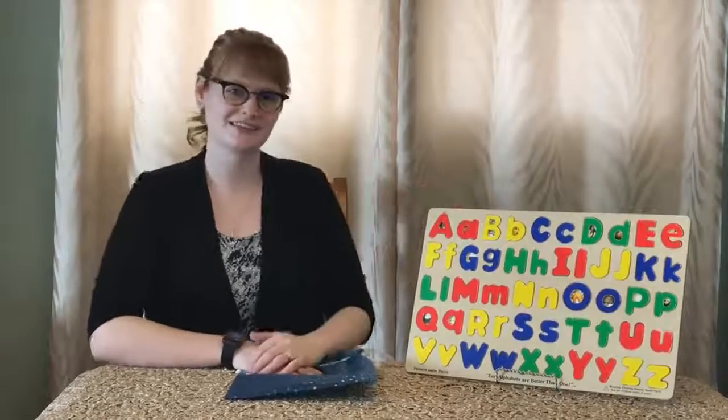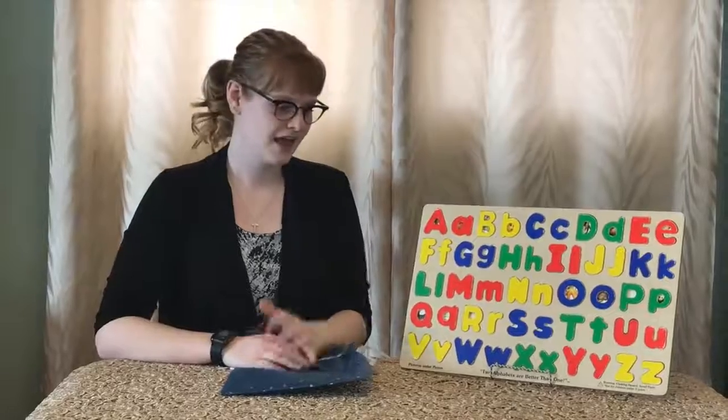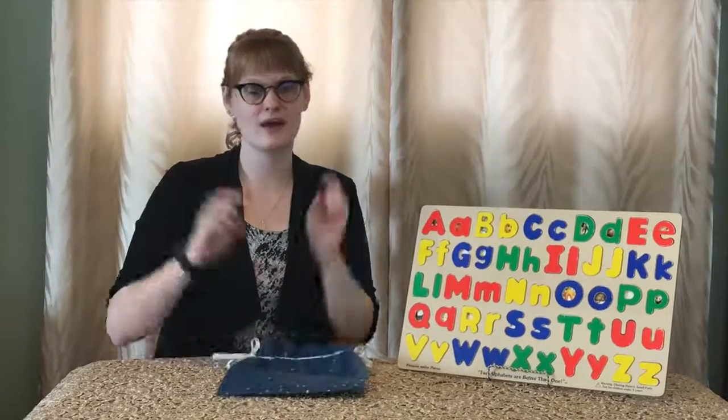Well, thank you kids for joining me today on learning your lowercase letters on my letter board. I hope you enjoyed this episode. And if you want to learn more, leave a comment down below and let me know what you want to learn. In the meantime, I'll see you in my next video. Bye, kids!